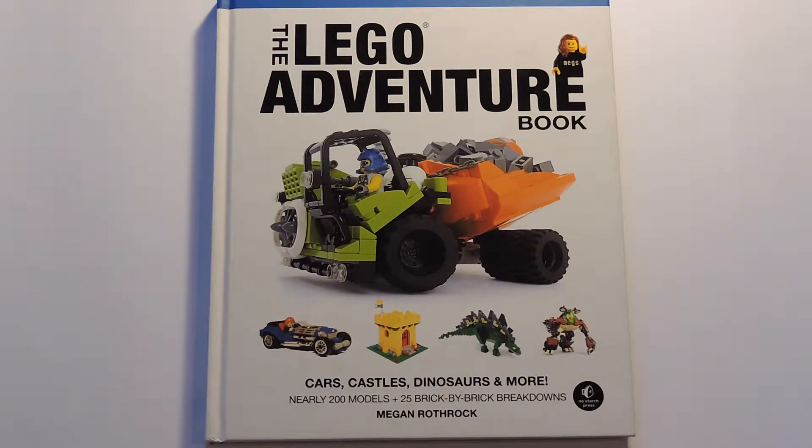It's very good quality — it's not the paperback, it's actually the cardboard cover. I've had this book for years and it still looks brand new.